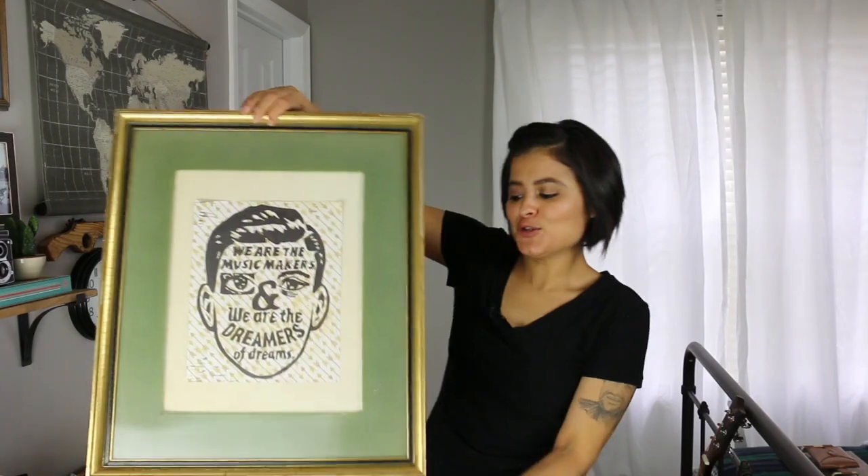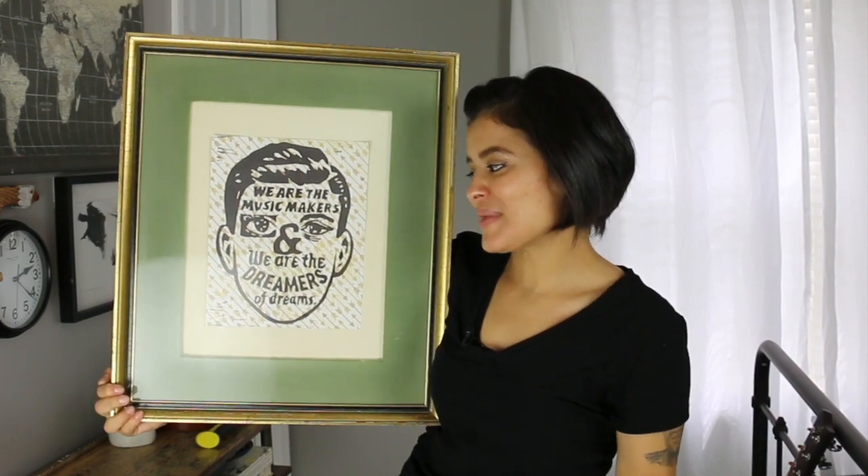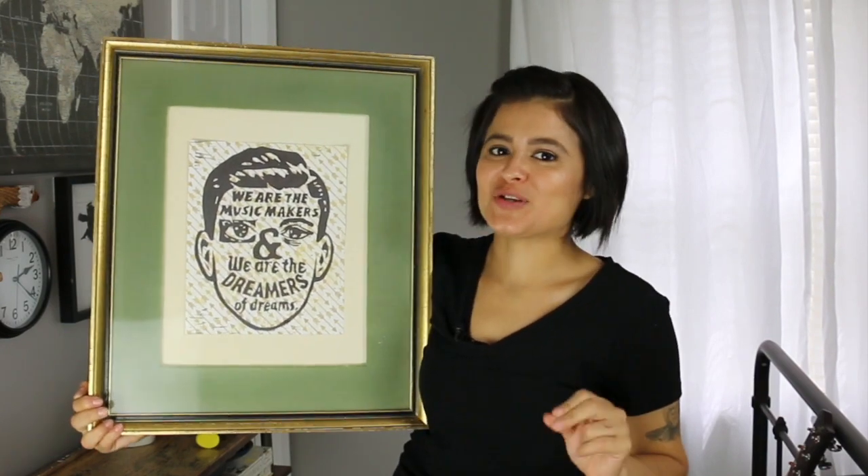I have this blank wall over here and I wanted to bring in a little bit more color. If you saw my vintage thrift haul, you will recognize this picture frame — it's a Charlie and the Chocolate Factory quote that says 'We are the music makers and we are the dreamers of dreams.' The other thing I want to hang on that wall is my son's guitar.